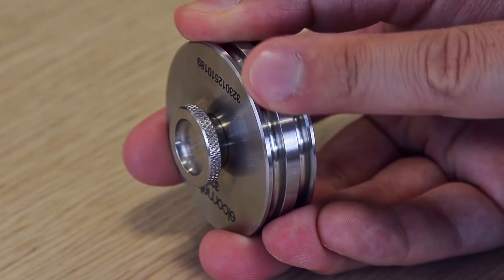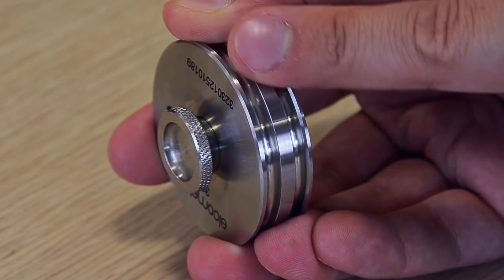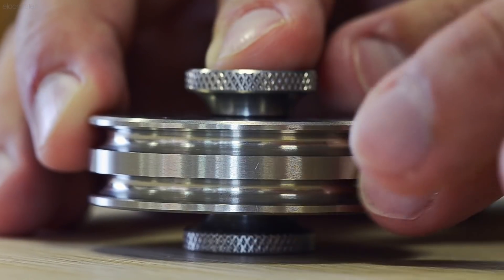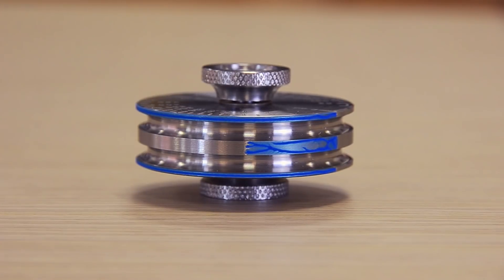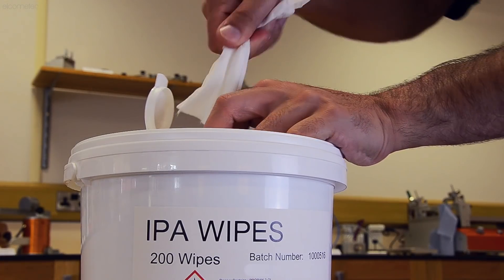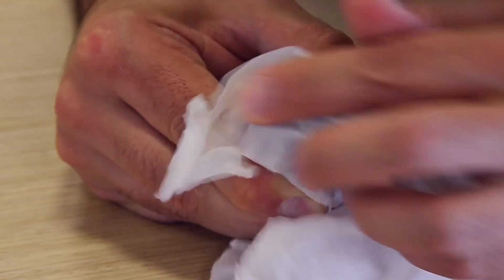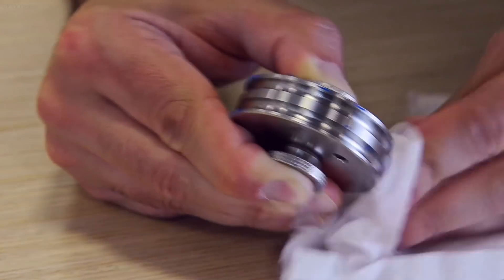Before taking a measurement, check for any damage to the inner and outer wheels by running your finger over them to feel for bumps or dents. If you feel any, replace the wheel. If there is any dry paint on the wheel from previous tests, this should be carefully removed using a thinner. Do not use sandpaper or scrape the wheel with a knife, as this will damage the wheel and affect its accuracy.